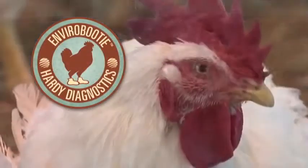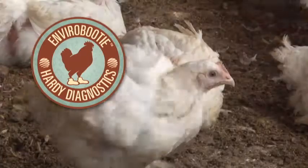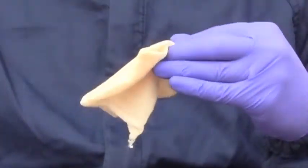Envirobooty is a collection system for the monitoring of salmonella contamination in flock floor litter and other surfaces. This one-size-fits-all shoe cover is ready to use and pre-moistened with skim milk.